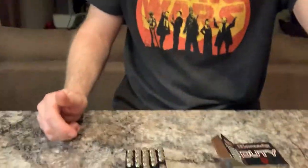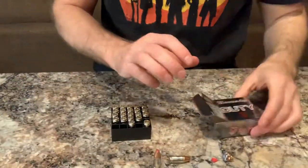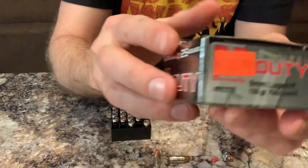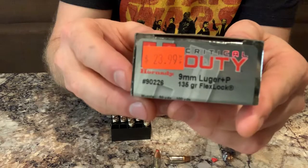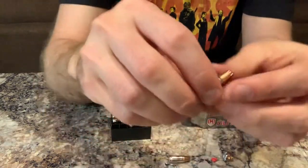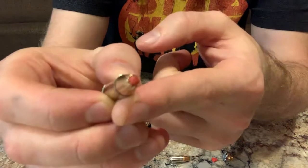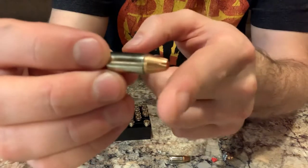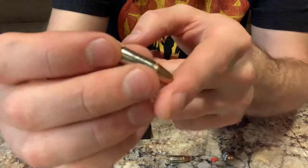Hey guys, it's the Ballistic Kilt here doing another water jug test. I'm doing Hornady Critical Duty — here's the box. It's a 135 grain FlexLock 9mm Plus P. Here is an example of an unfired case — it's got that polymer tip and a pretty long overall length.